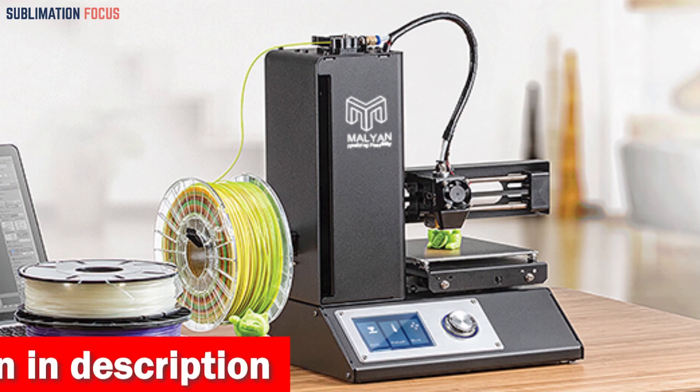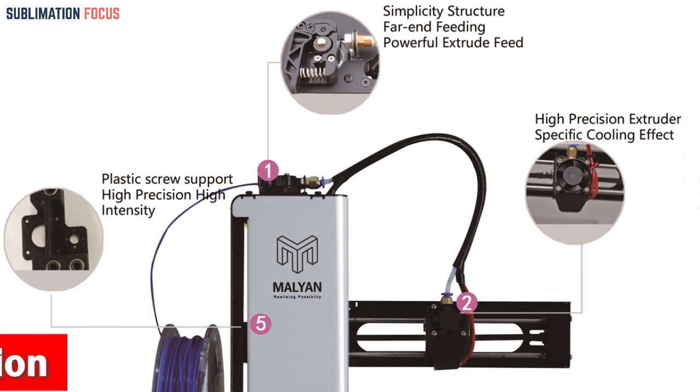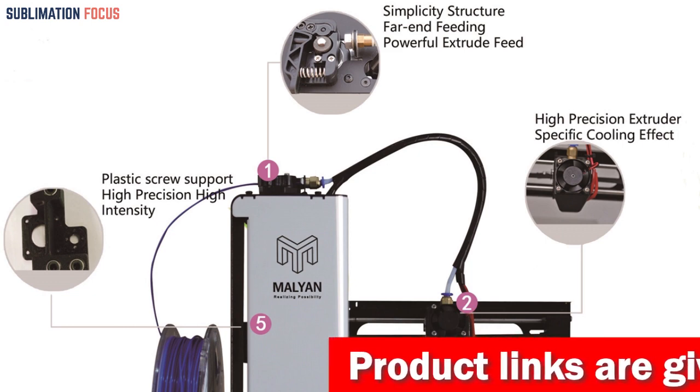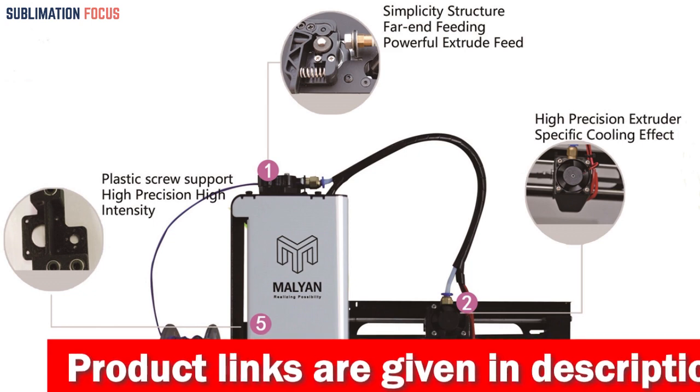The printer features a heated build plate and a wide range of extruder temperatures, allowing it to work with most types of 1.75mm 3D filaments, including primary filaments like ABS and PLA, as well as advanced materials such as conductive PLA, wood, copper fill, steel fill, or bronze fill.